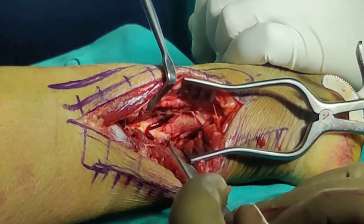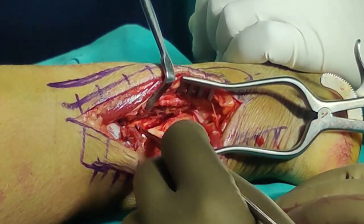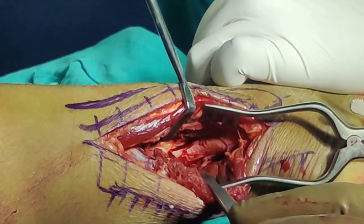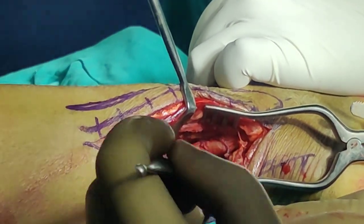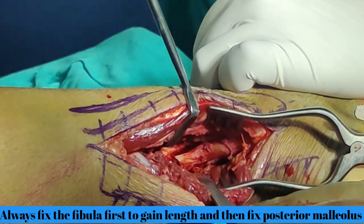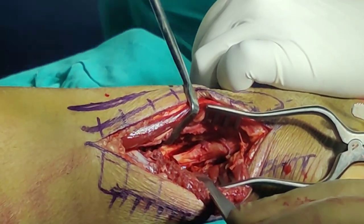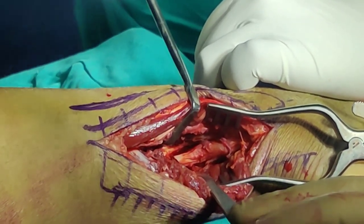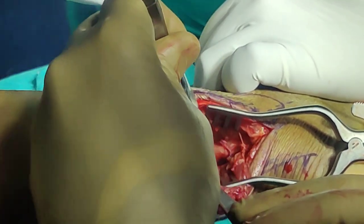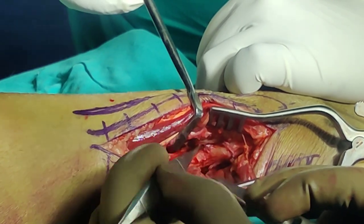Now as you know, in India nothing comes easy — this fracture is at least two to three weeks old. The whole fracture was covered with granulation tissue, so I have just taken that away. Now if you give it a wipe you can see the fracture line. In a fresh fracture the reduction is very easy. Now regarding the correct order of fixation: I think you should fix the fibula first and then do the posterior malleolus, because once you gain the length, fixation becomes very easy. However, let me see if I can get it reduced without fixing the fibula first.